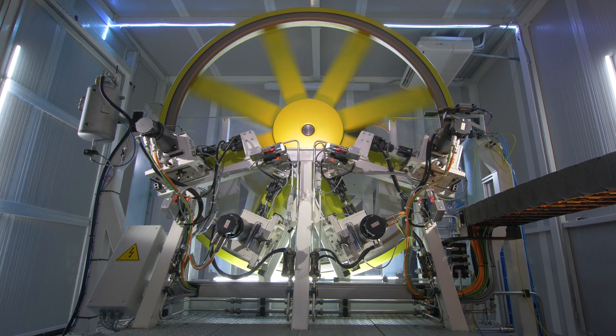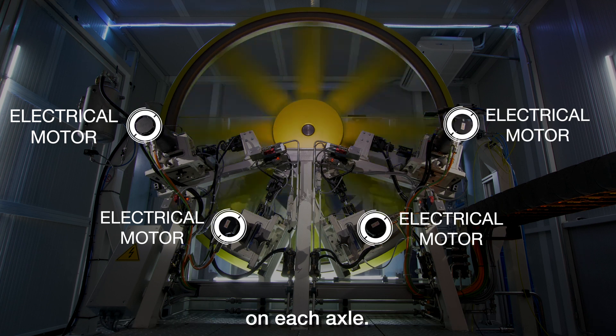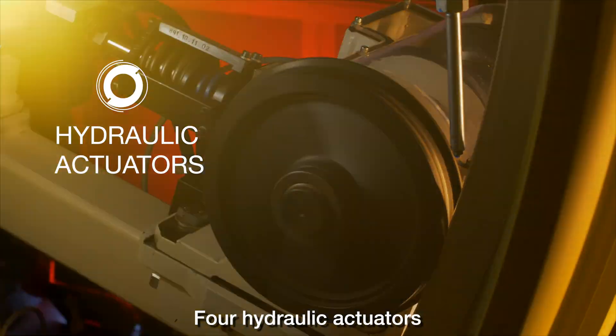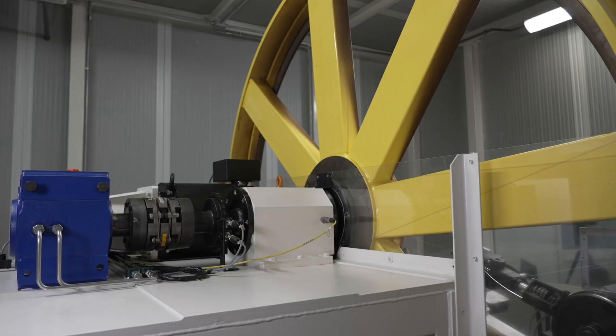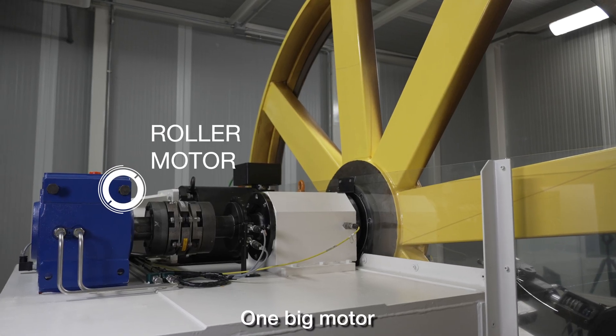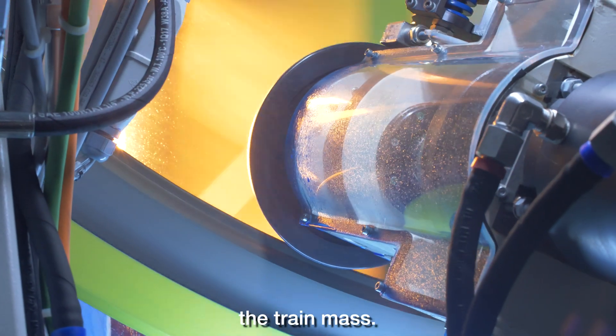Four electrical motors control the braking and traction torque on each axle. Four hydraulic actuators control the vertical load on each wheel. One big motor is in charge to control the torque on the rail in order to modulate the train mass.